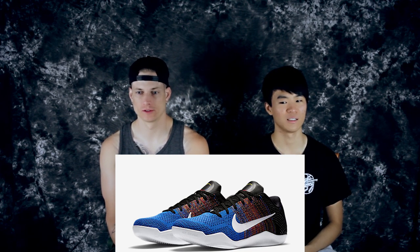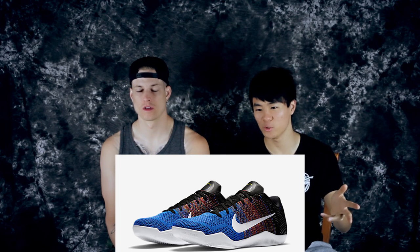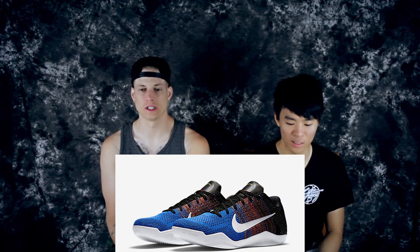Moving on to number nine is the BHM colorway. That's sick — super clean, solid white outsole, and you have a premium leather tongue. It fades to black and then you have a kind of multi-color Flyknit in the middle. The white swoosh with the white outsole is really nice and clean.